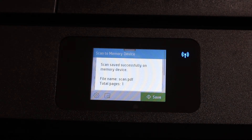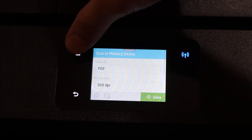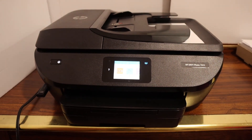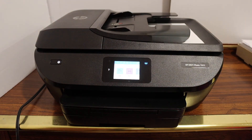You will see the message 'Scan saved successfully' — the file is now available on your USB stick. This way you can scan any document and save it to the USB stick. Once done, simply remove it and you're all set. Thanks for watching.